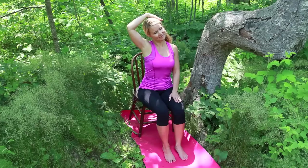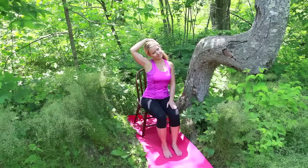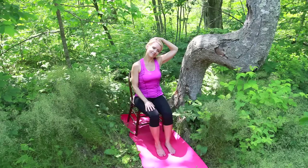Repeat once more — right ear to right shoulder. Use the right hand resting lightly to deepen this stretch. Inhale to center, and as you exhale, repeat on the opposite side, continuing to refine this movement as you relax the muscles at the base of the neck.